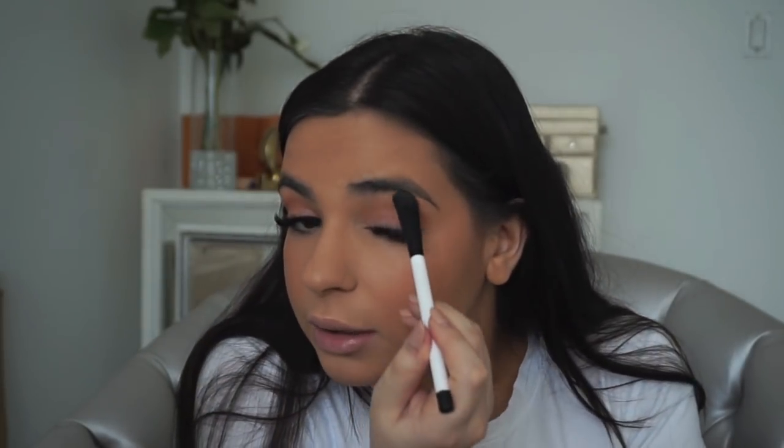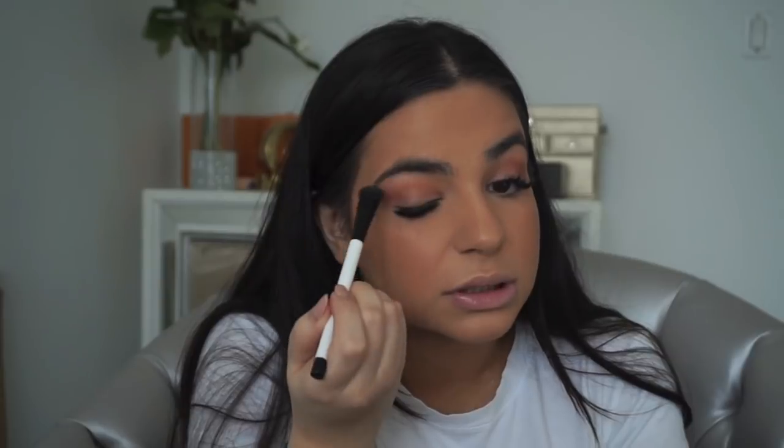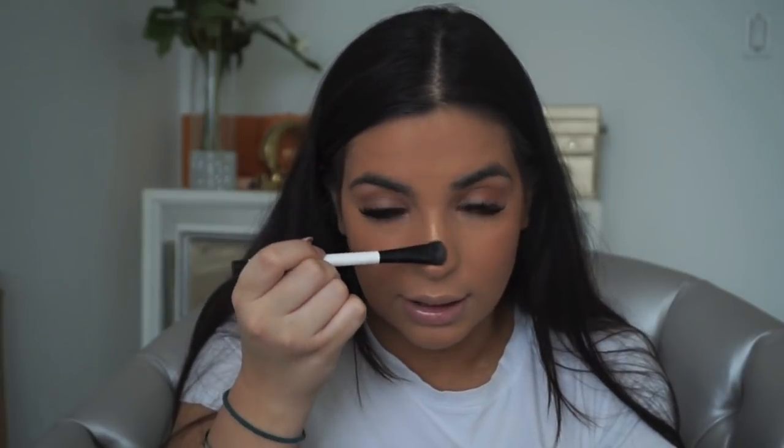Now it's time for highlight. I'm using the Wet n Wild Precious Petals — I'm actually giving this away in my giveaway on Instagram at Alicia Toldano. I'm using it with a Sonia Kashuk brush that I've had forever — it's the best brush for highlight. I'm going on my brow bone, inner corner, bridge of my nose, and the tip in kind of an exclamation mark shape. I'm not doing liner because my eyelash extensions make it difficult.